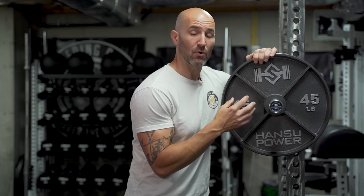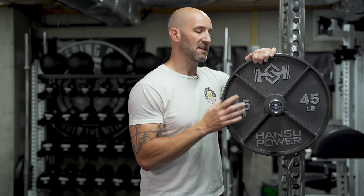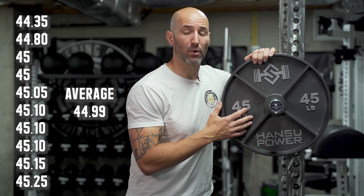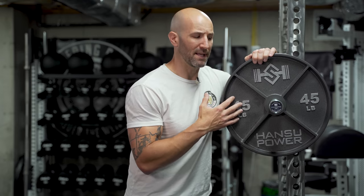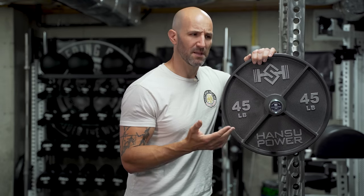Because this is an actual cast iron plate, you're going to lose some of the nicer finishes and edging that a machined plate would have, and you're also potentially going to lose some of the tolerances. Even though cast iron typically has a wide tolerance — which is one of the reasons I usually avoid cast iron plates — these ones from what I weighed, I weighed all 10 45s, and the average weight across those 10 was 44.99 pounds. Out of that, only two were underweight, with the lowest being 44.35 and the highest being 45.25. They should be within plus or minus 2%, which is typically what you'd find on a machined plate anyway — sometimes you get plus or minus 1, or plus 2 minus 0 — but I think plus or minus 2% for a cast iron is extremely accurate.